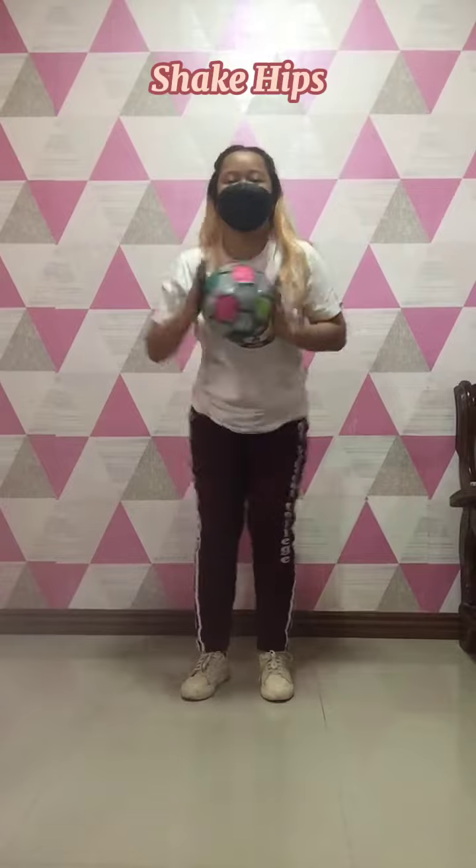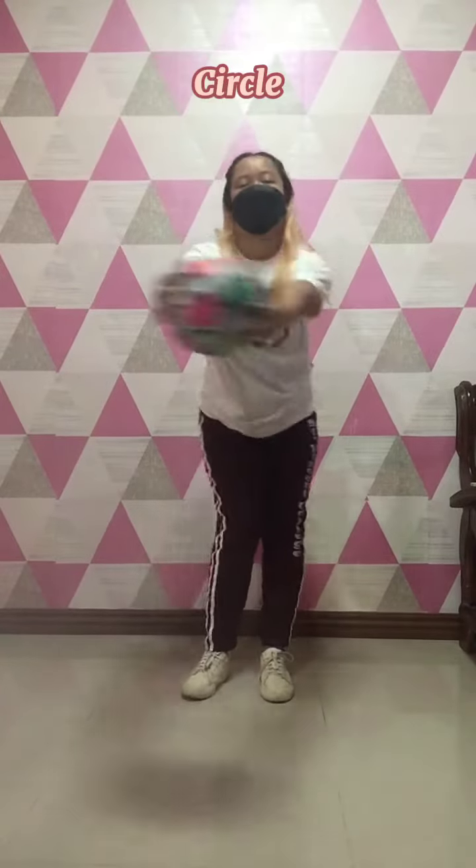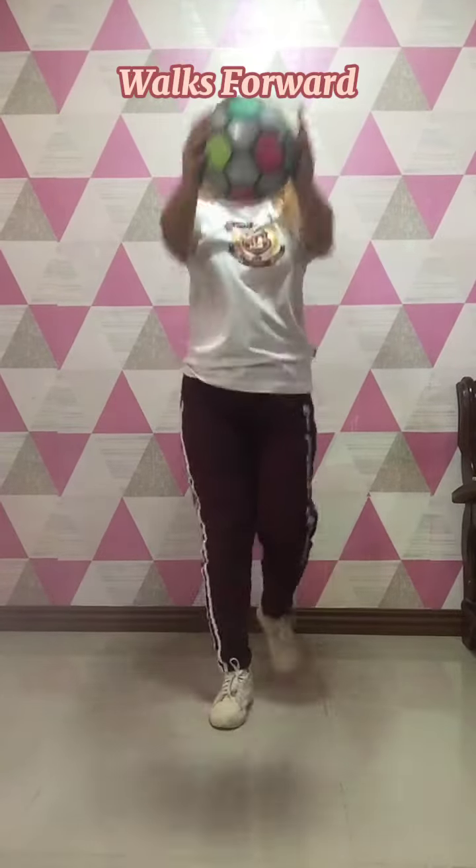Shake hips. Circle. Walks forward. Extend overhead. Two hand tossing. Hip to hip.